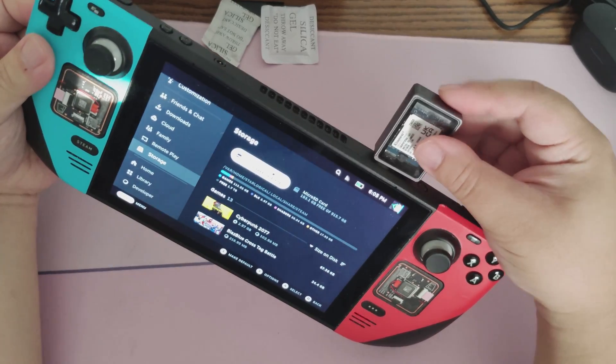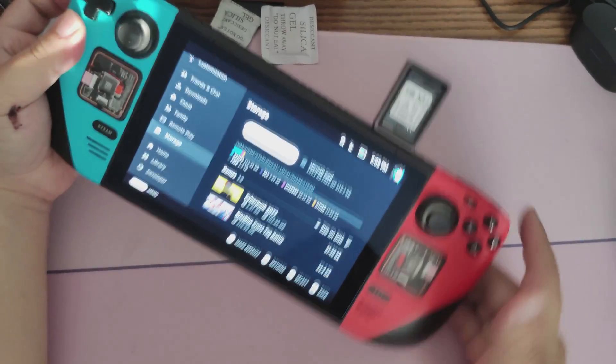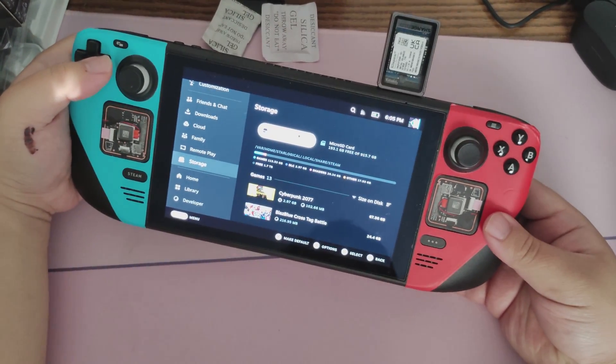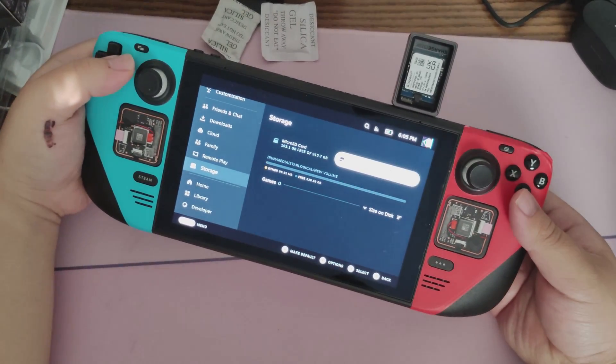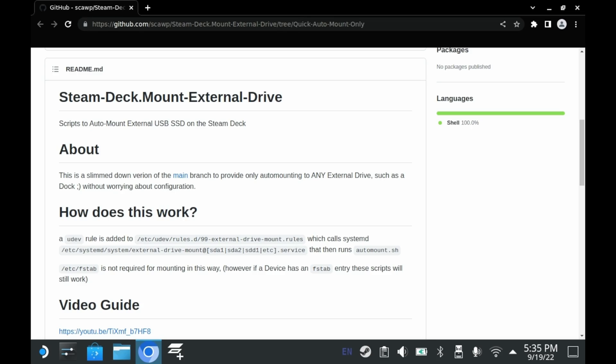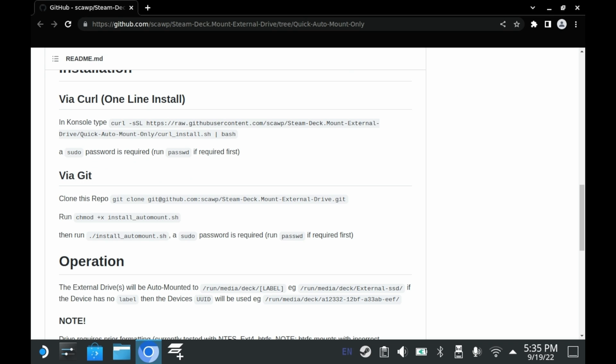SteamOS and, by extension, Bazzite now has a feature where if you plug in an external drive via its USB Type-C port, it'll automatically detect it. This means external drives are now plug-and-play. You can even format them, all within the game mode interface. No more going to desktop, no more finicky scripts.